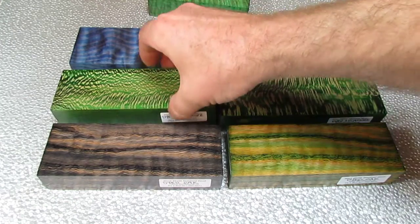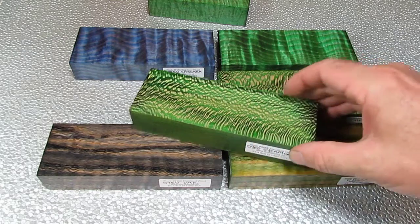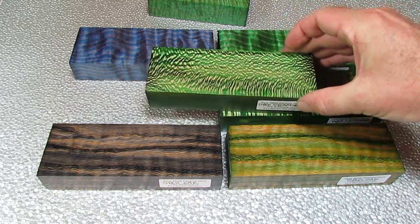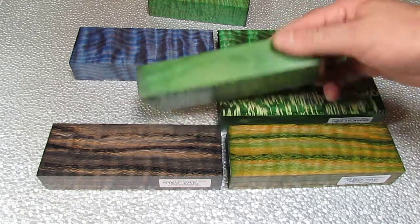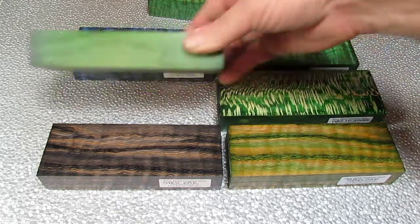Now when you go to something like Sycamore, it'll have bigger flecks when it's quarter sawn, and you can see they'll resist the dye. So you get the dye going into the background with the flecks resisting it — so it's a really big contrast. I like it with the Sycamore; that's a really dramatic look.